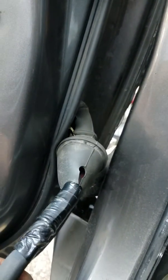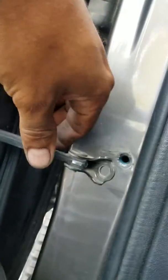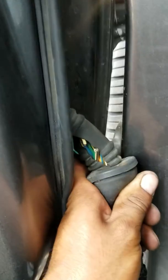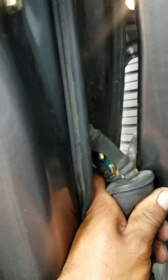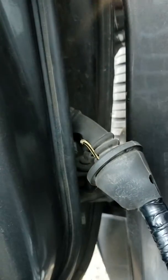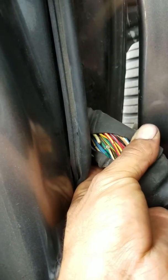I unplugged it and pulled it out so I can get better access to it. I took this thing out so I can swing the door open a little more because it's kind of a tight area. Anyway, bottom line — what seems to have happened is this car was in an accident, a front-end collision, and this tends to happen on cars that have been hit in the front quarter.